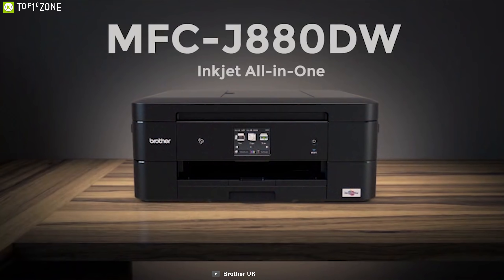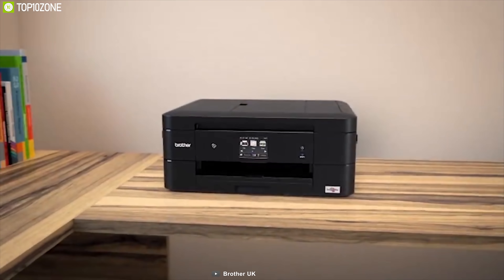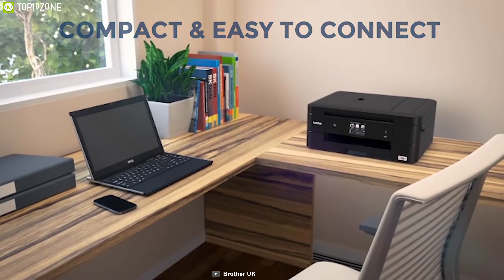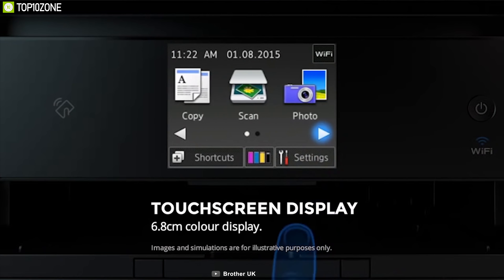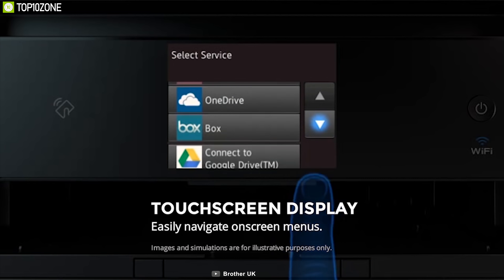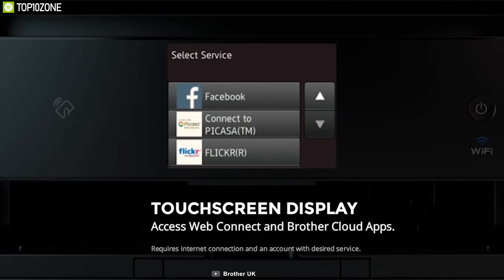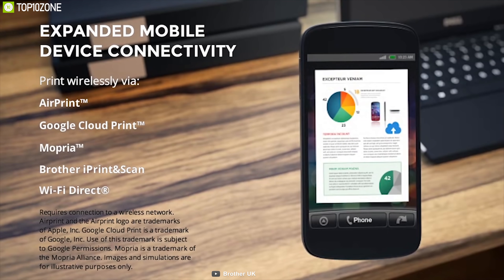The Brother Work Smart Series MFC-J880DW is the ideal solution for business or home use — compact, economical, productive, and powerful — without breaking your budget. It comes with a large 2.7-inch screen display that allows you to navigate easy-to-use on-screen menus. With wireless color printing it delivers reliable printing, copying, scanning, and faxing for an easier workflow.